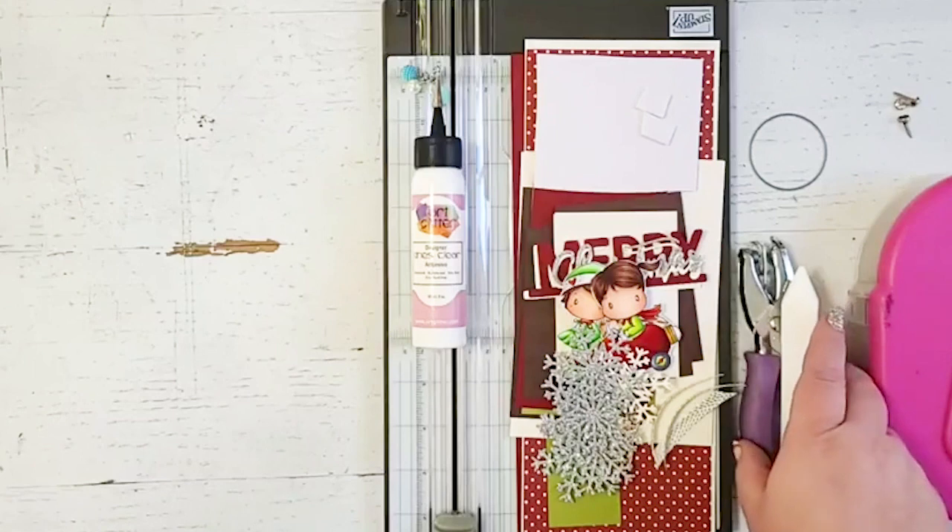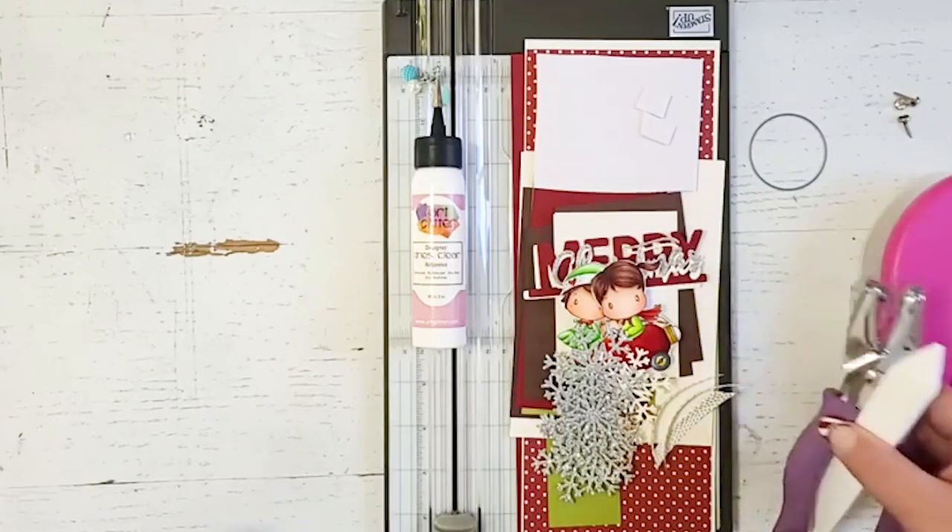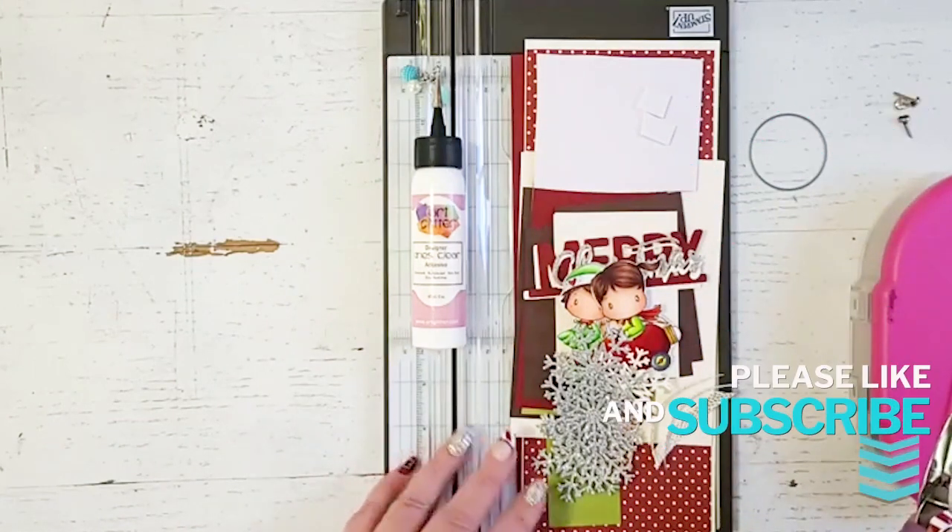Hey everybody, this is Christina from Copictopia. Today I'm going to show you how to make a gift card photo wallet that I absolutely love making.